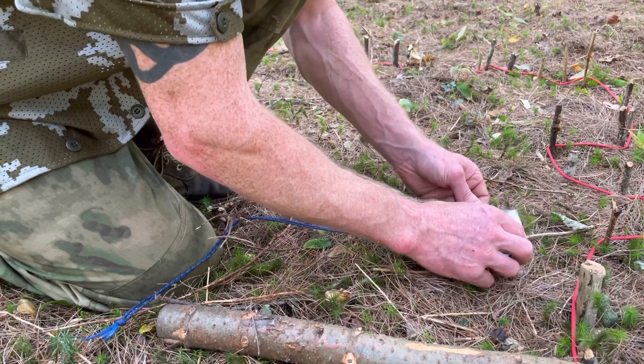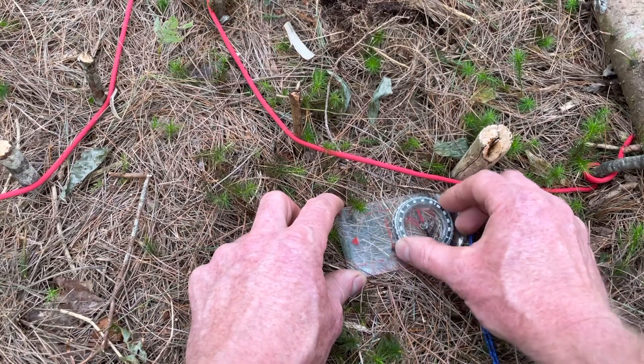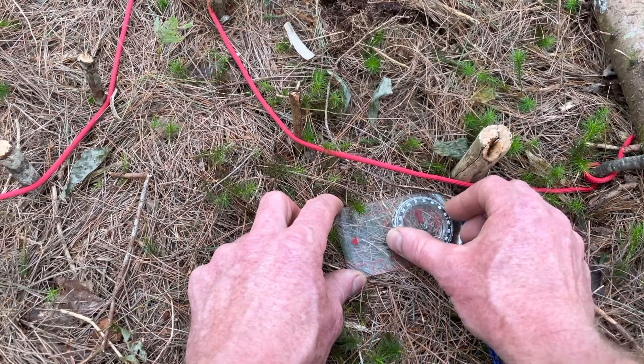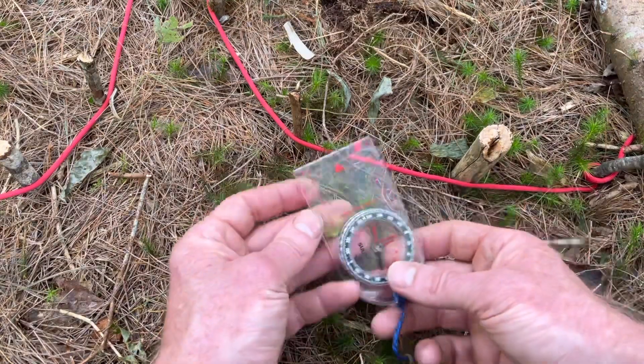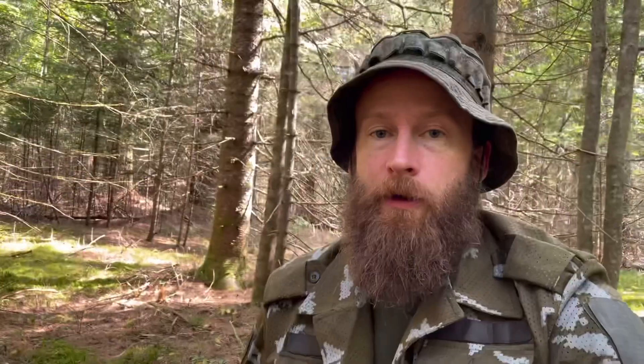From this point I can use my compass, shoot an azimuth, and know how to get to that field without going through all that mess. I lay my compass down, rotate, put the red in the shed — an azimuth of due west, 270 degrees. So the next time I'm out at that marsh and I want to cut back to that field, I know all I have to do is head directly west.